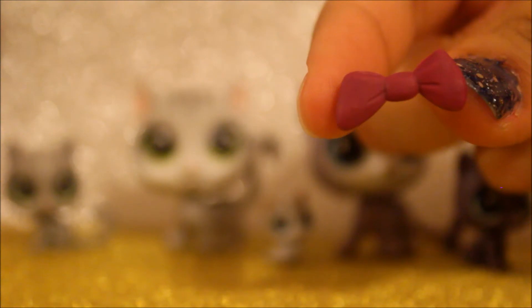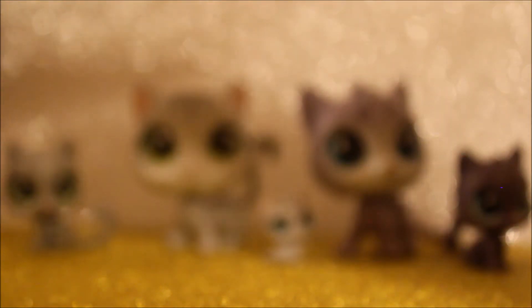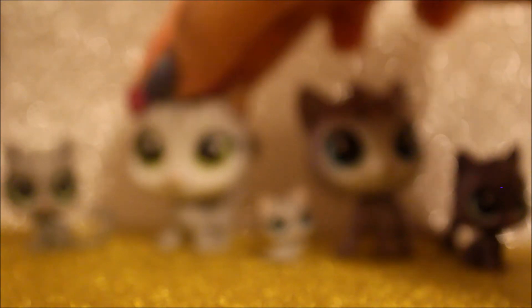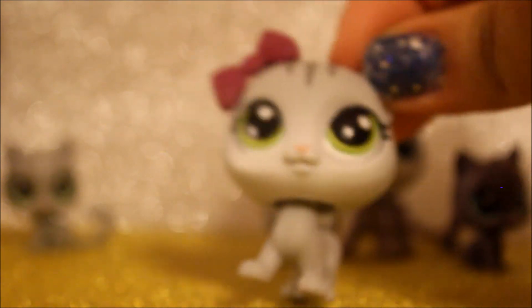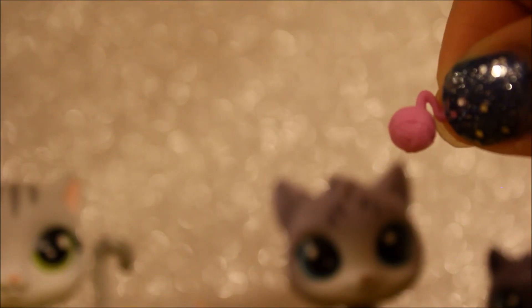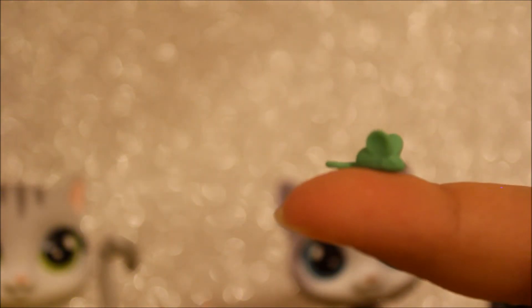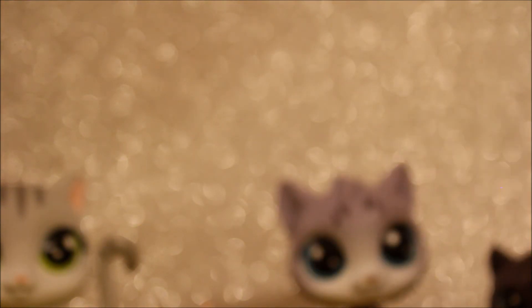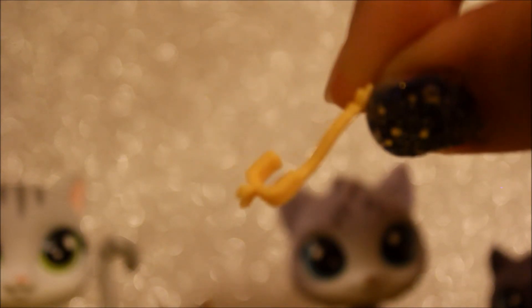Anyways, let's go take a look at the accessories. The first accessory is this bow, which can go on a pet like this one here — so let's try it on her. Look how cute she looks! There was also this pink bar, and this blue mouse — super tiny. And lastly, there was this yellow thing, which I believe might be a rope. Yeah, I don't know what this is.